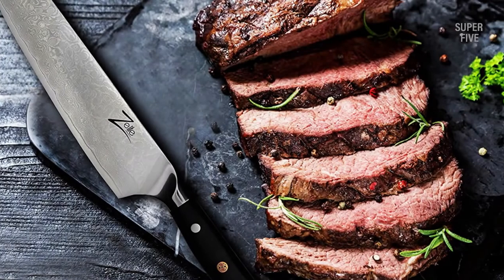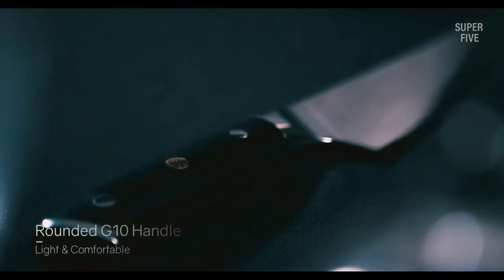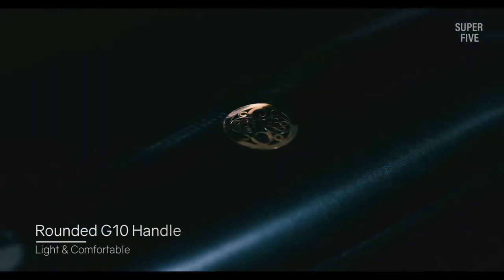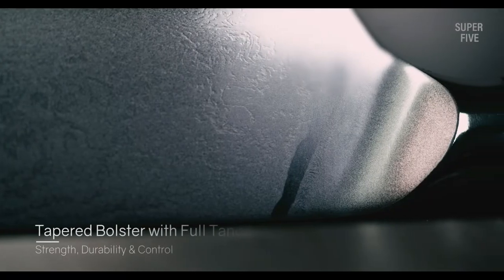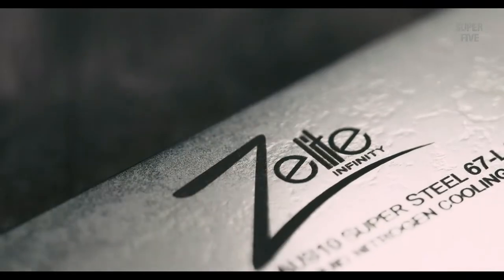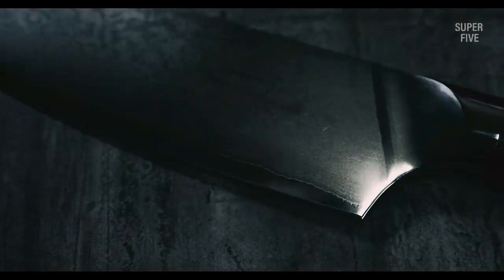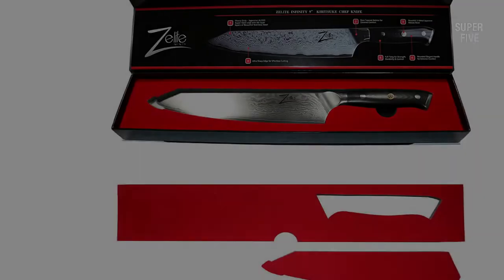This top-tier Kurosuke knife comes with a 61 HRC rating, making it suitable for any heavy-duty task. From meats to veggies, you can use it for any item without hesitation, and making precise slices will be effortless. The blade is beautifully crafted with 67 layers of high-quality steel, so it won't be vulnerable to chipping.